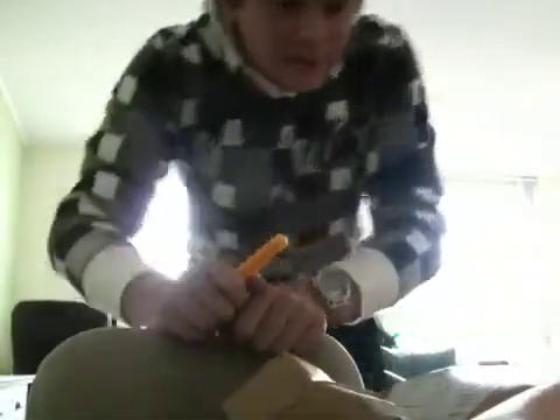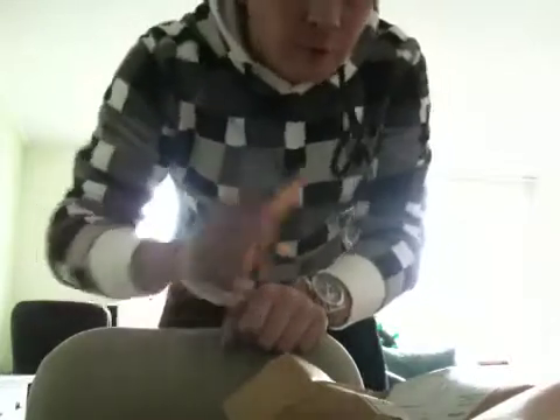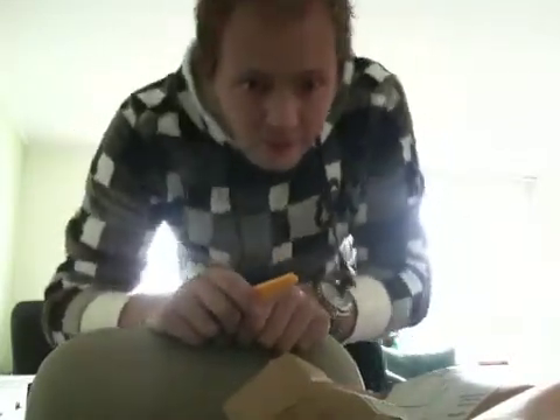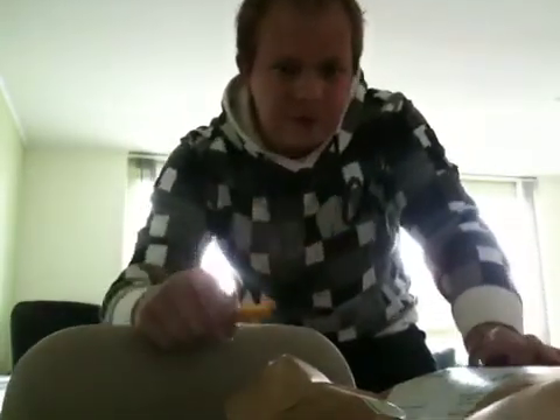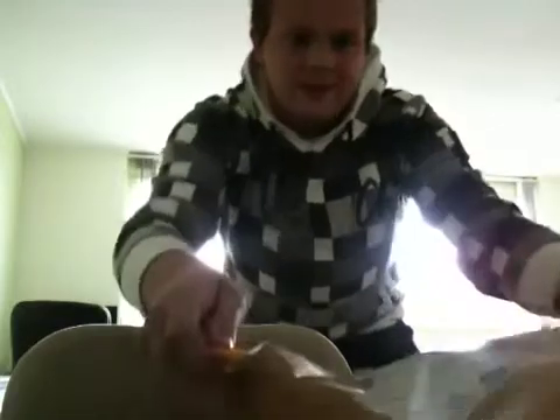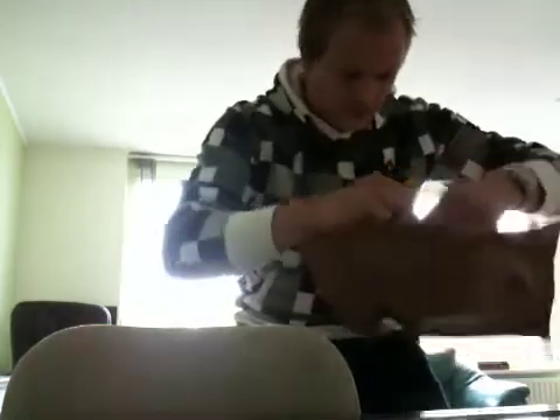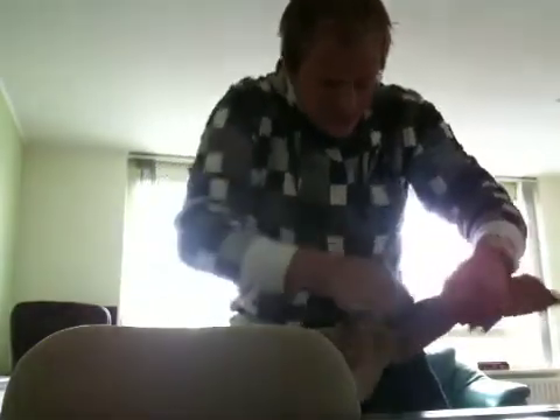Hello everybody, this is my first video on YouTube for unboxing. I just got my new SSD cards today and I'm so excited, so I'm going to unbox for you — just watch what's inside.